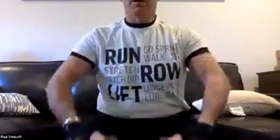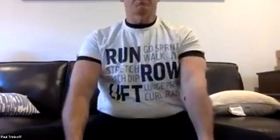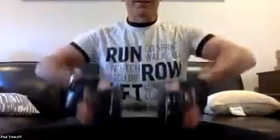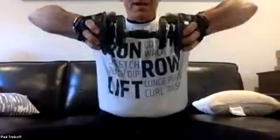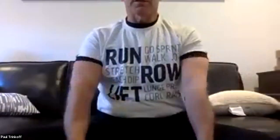Counting through 12 upright rows — one, two, three, four, five, six, seven, eight, nine, ten, eleven, twelve. I like that a lot.